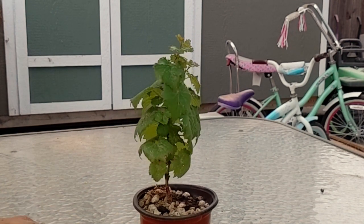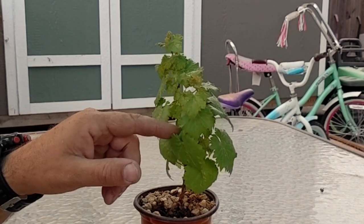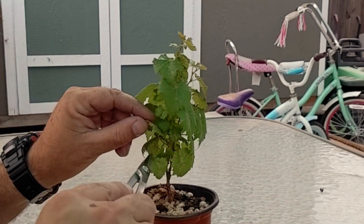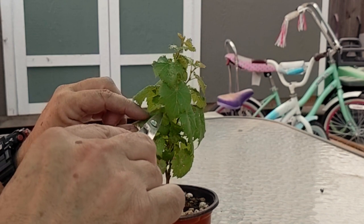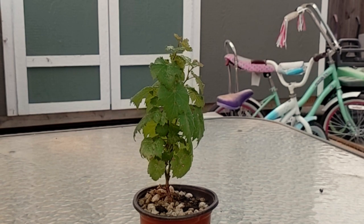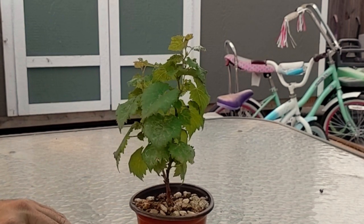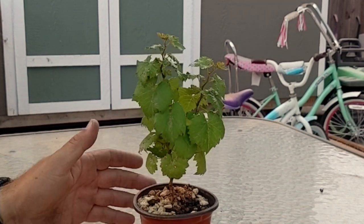At any rate, it seems to be doing pretty well, and I'm really happy with how short the internodes are. If you look in here, we've got branches — leaves maybe every half an inch or so, and that's pretty good. Grapes like to have maybe six inches between internodes normally. So it's got a nice compact growth here, and probably no doubt that it's in a small pot.